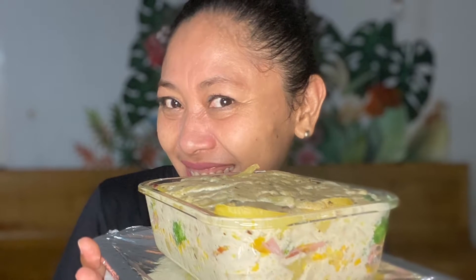Hi everyone! How's life? This weekend, I want to make baked potatoes in roux.